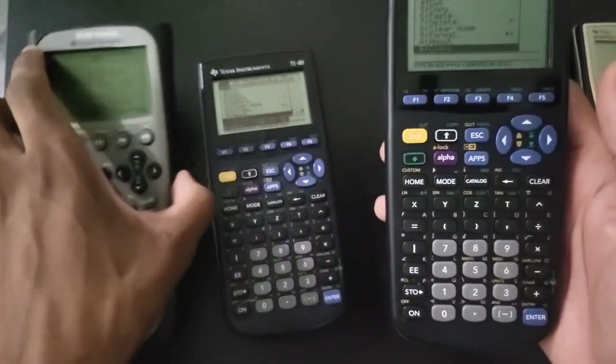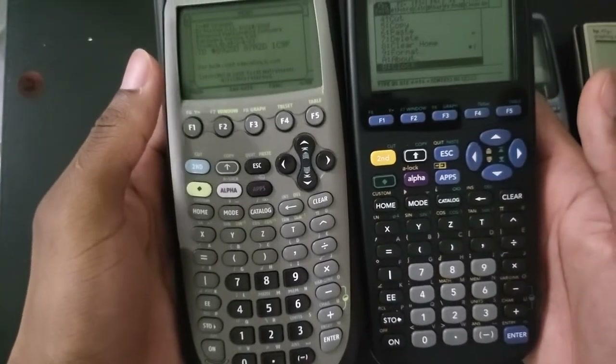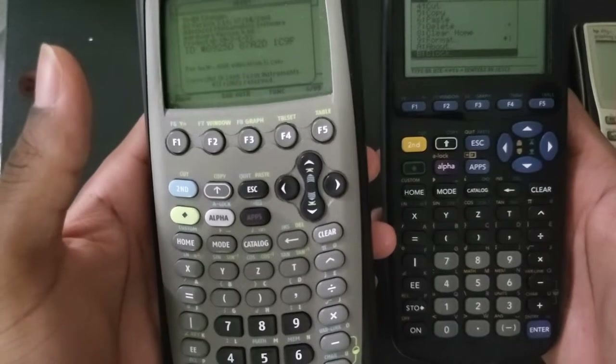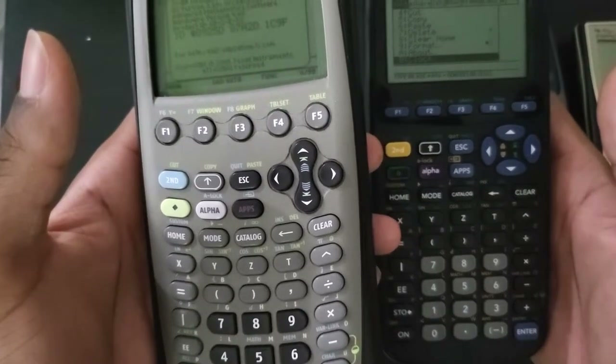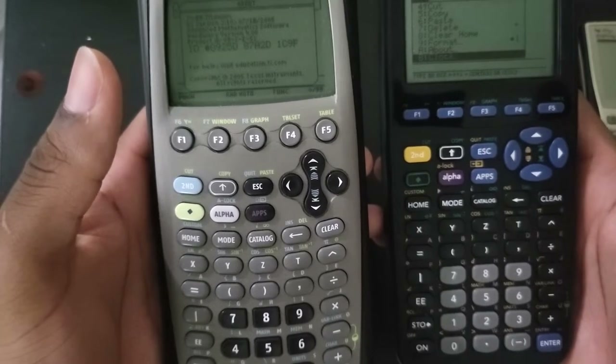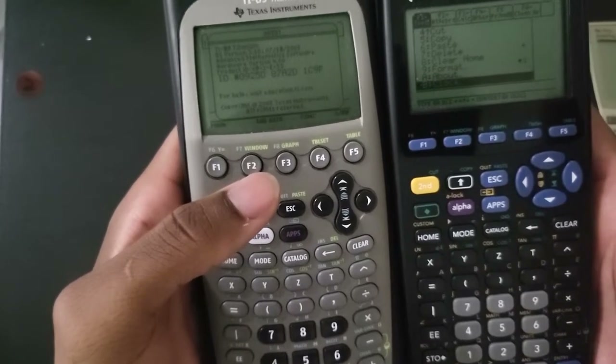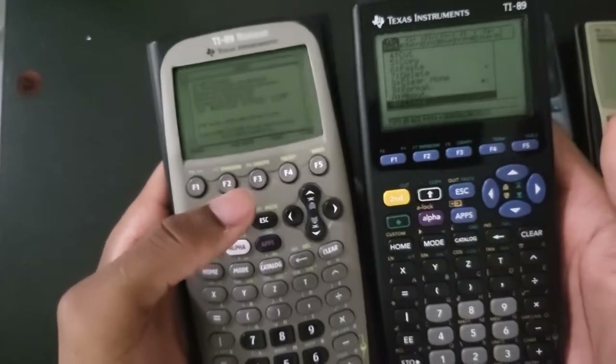I've been using the TI-89 Titanium for about seven years now, and it is in fact my very first calculator ever - not graphing calculator, but my first calculator period. So I am kind of biased when it comes to the 89 Titanium in general.